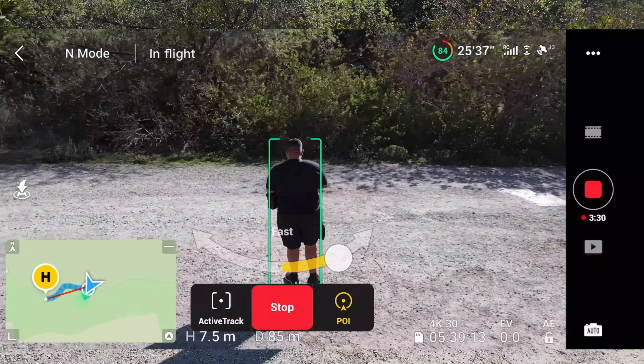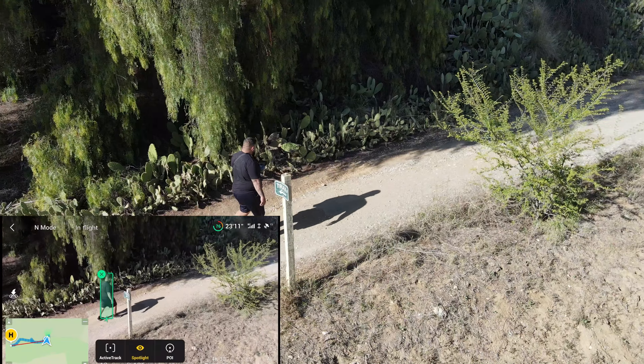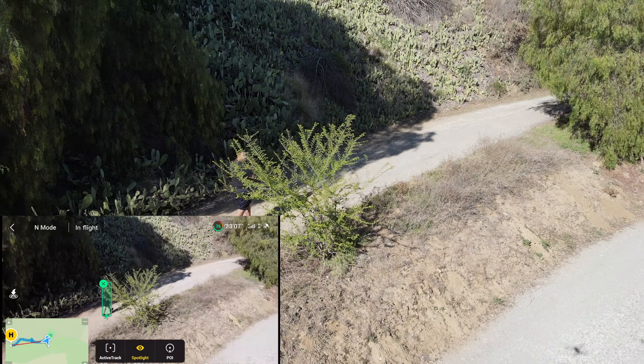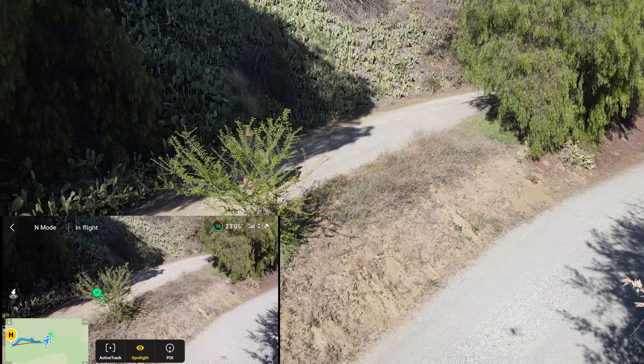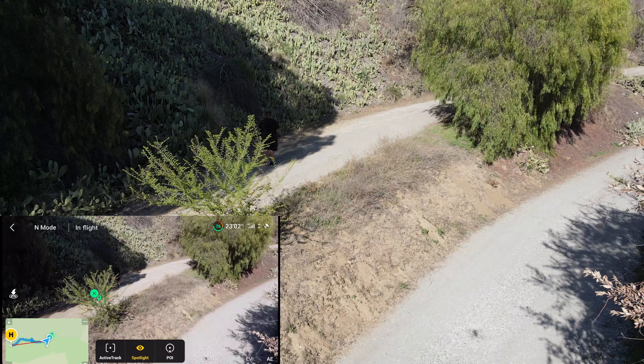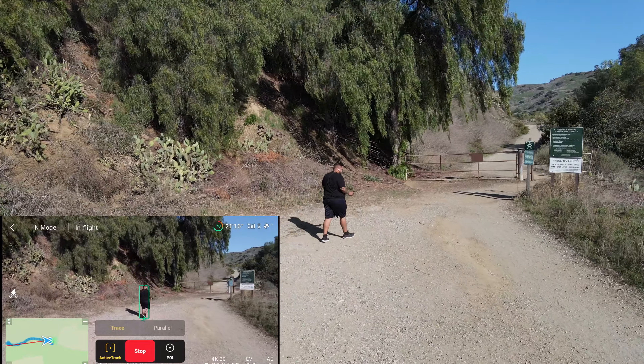On spotlight, like I said, it just keeps the camera on you no matter what. It'll just keep the point of it on you — kind of how I did in the intro of the video where it's revolving around me but the camera stays locked onto the subject. This is one of the parts where it falls short though. As soon as something got in front of me, which was that bush, it lost me, as you can see in the bottom left screen. But as soon as I moved forward, it got me right away.